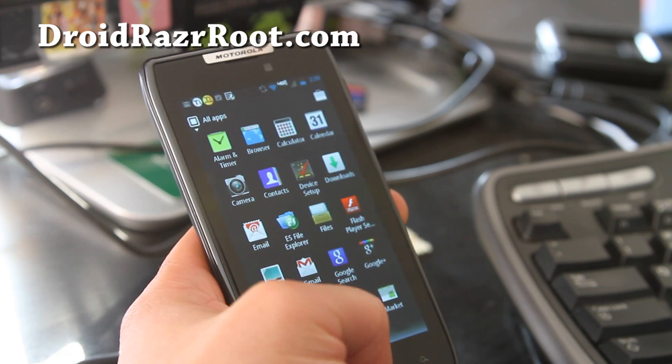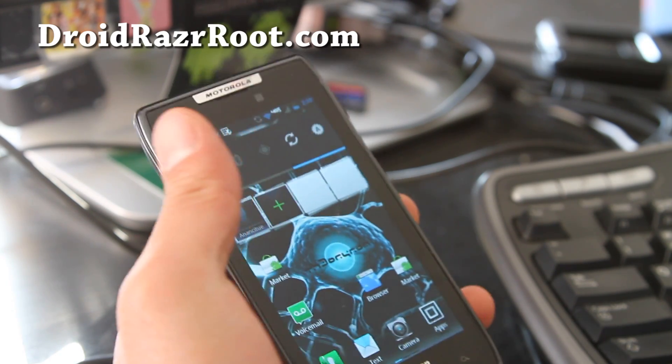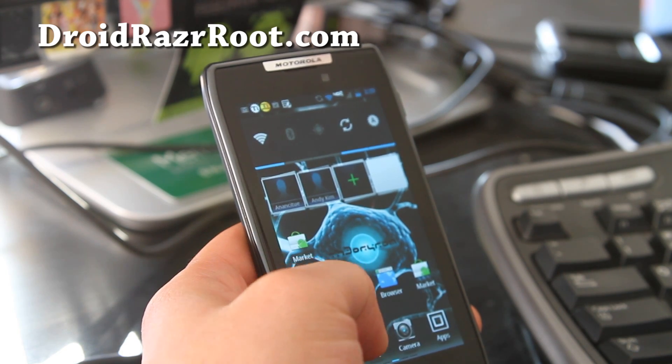It also comes with Superuser 3.0.7. Everything else is pretty much the same, but you will get a much better battery life. Other than that, everything is pretty much similar.